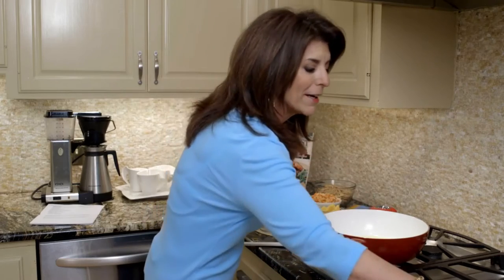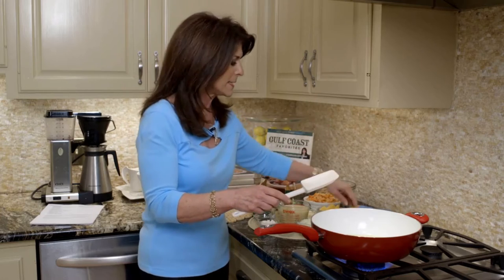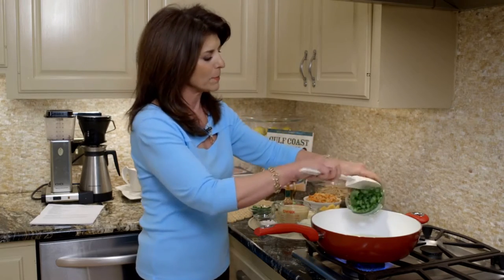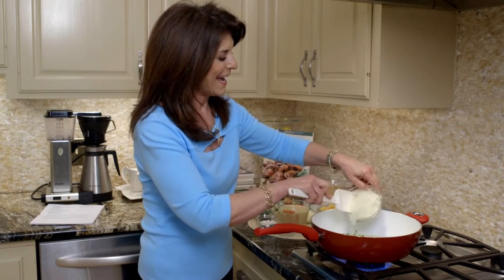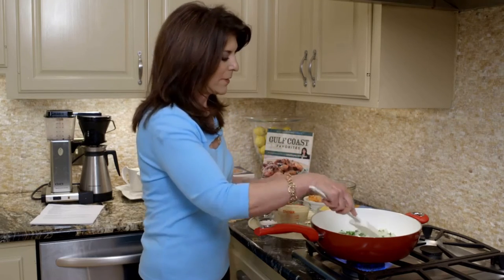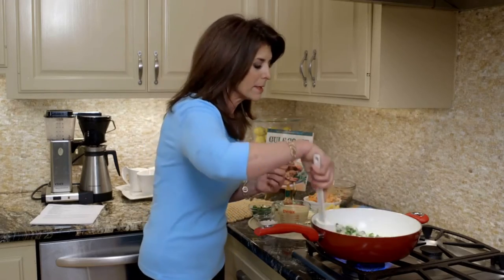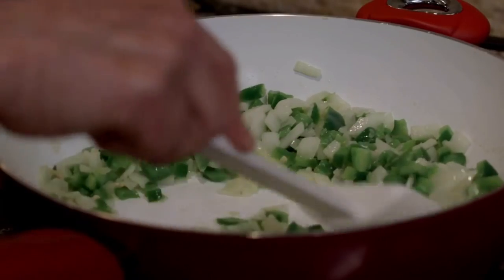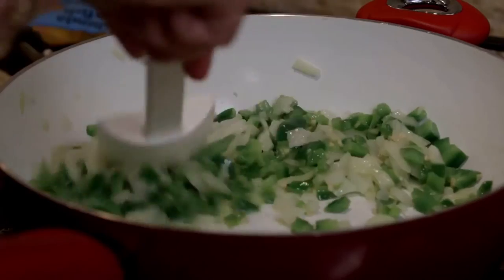Let's get started. We're just sautéing some ingredients. I heat up just about a tablespoon of butter, then we have some green peppers — this is like the foundation of Louisiana cooking — some chopped onions, and then some garlic. We're just going to let this sauté; it takes about five to seven minutes. You can tell it's almost ready because it starts to smell so good.